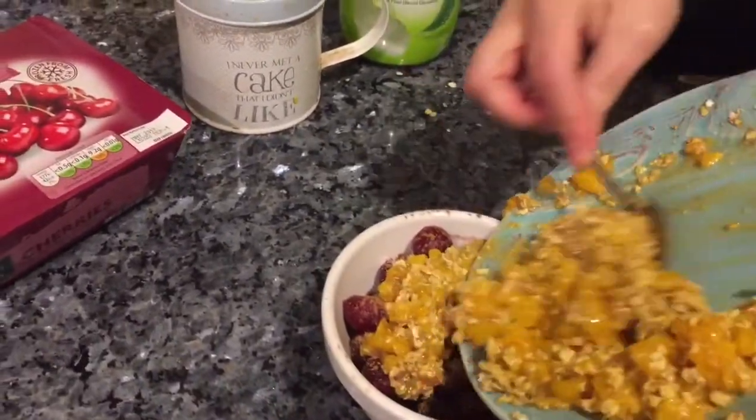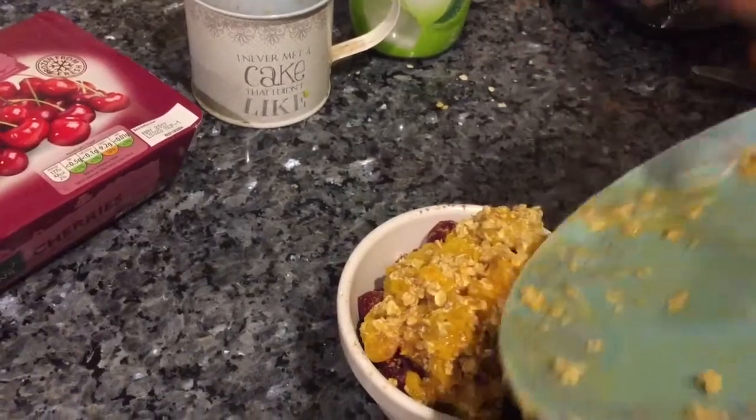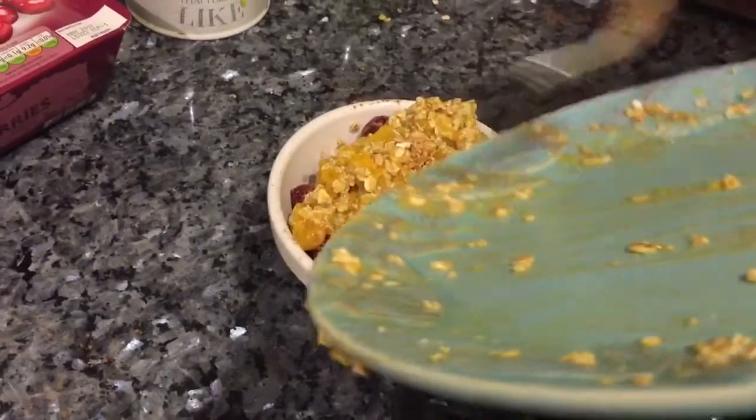Let's go on top. And that's it. It will take about 25 minutes.